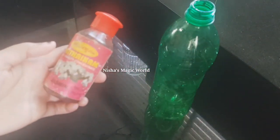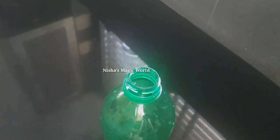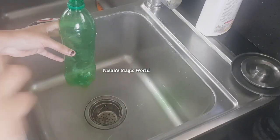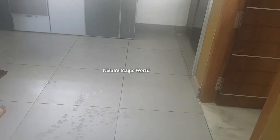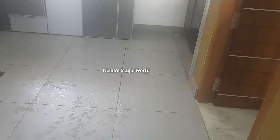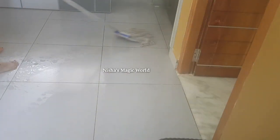If you are using a bottle of water, you can also use a bottle of water at the bottom. While there is a bottle of water, the best thing is that we need to use the bucket.